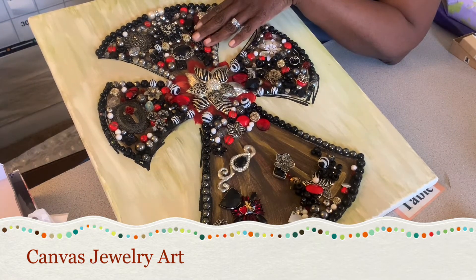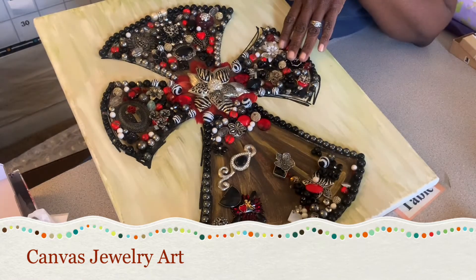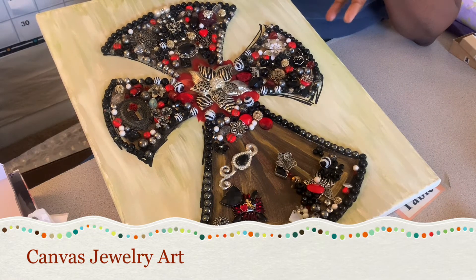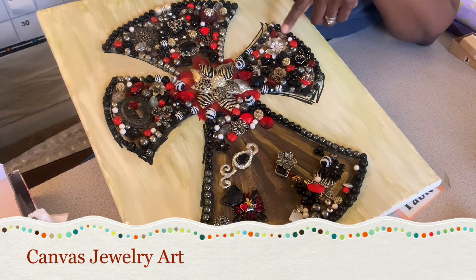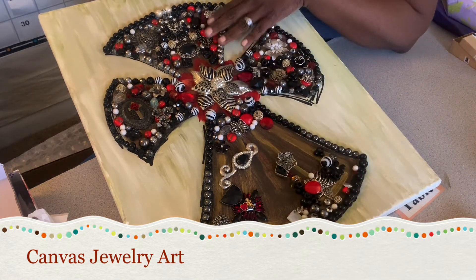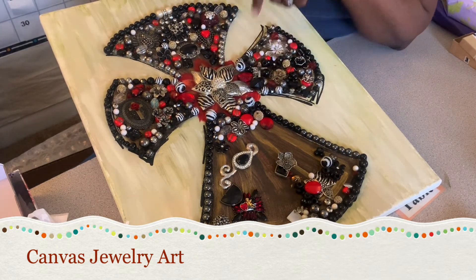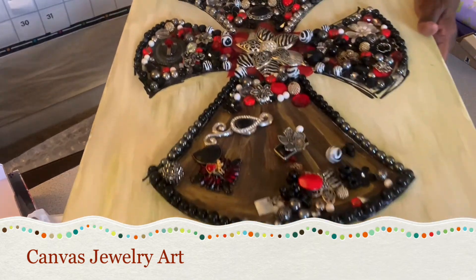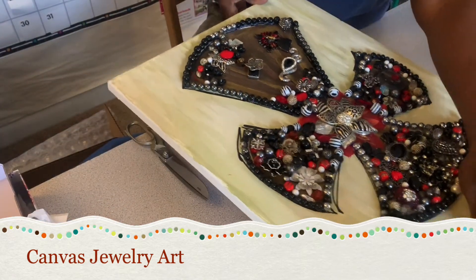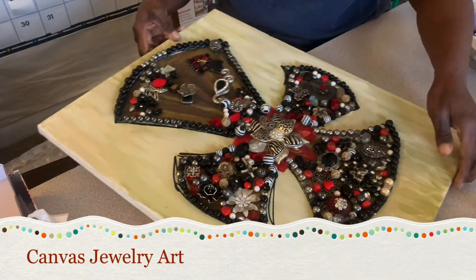This would normally take me a few hours. This is actually the third day because I don't work on it that long each session, and I have to see where I want to place things. I outlined the cross on day one, which took about two to three hours — you can't rush it. Then I went through my craft lot and picked the pieces I wanted. Once I saw this big necklace piece, I knew it was going to be the centerpiece.